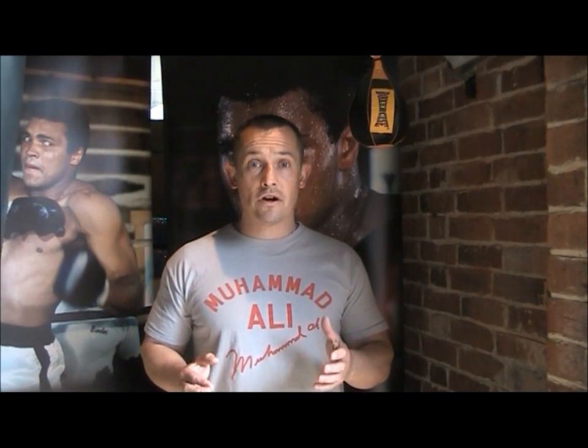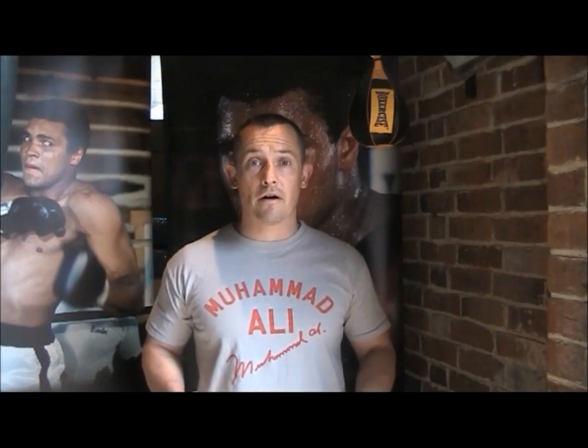Muhammad Ali utilized the speedball a great deal in his training and everybody would like to be able to use one effectively and to look good at it. We're going to show you how to do that in just a couple of minutes. We can guarantee you'll be able to do this too in just a few minutes. Let's show you how.